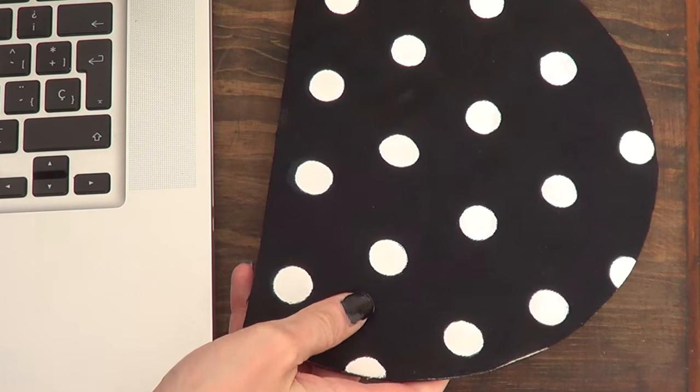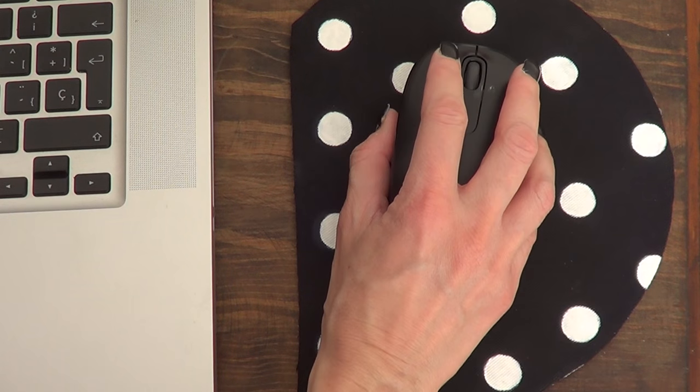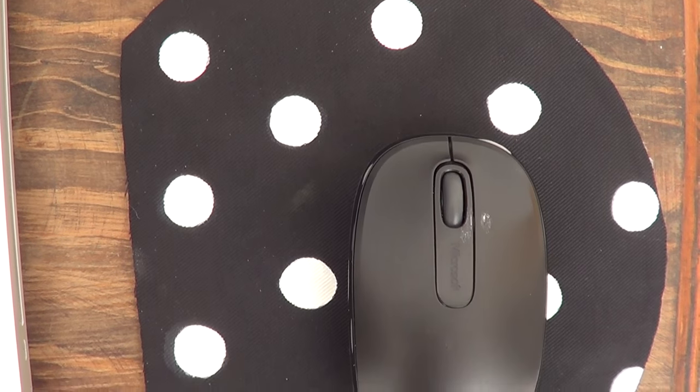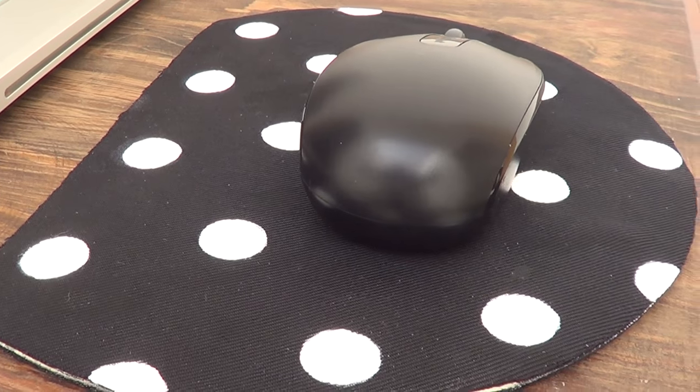This is pretty much it for the first idea. I think it adds something really cute to my working area, my desk. I mean I love Hello Kitty but it was time for me to update it, and I love the final result. Let me know down below if you like it as well.